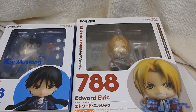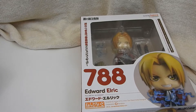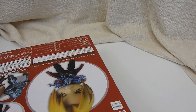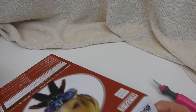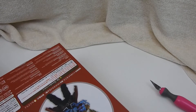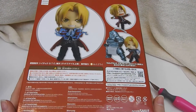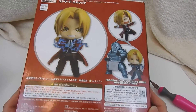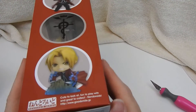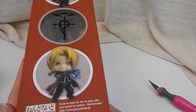So here we go. Who should I take a look at first? Let's open the chibi — let's go with Edward. Before I open that top, I should probably show the box. So I do not have the EL fonts, but I had to pick my priorities.